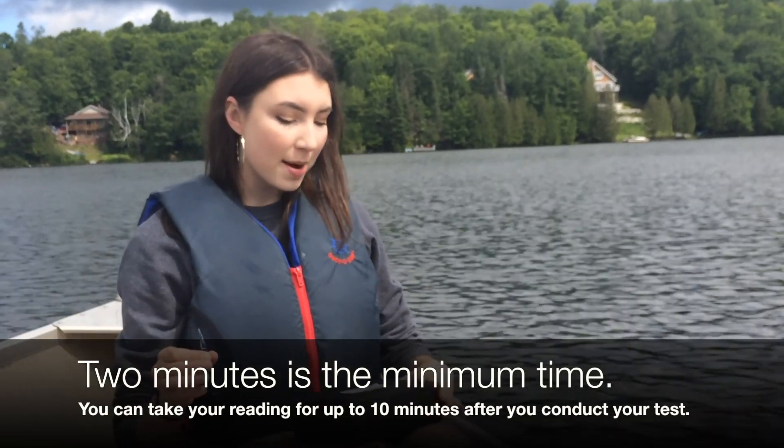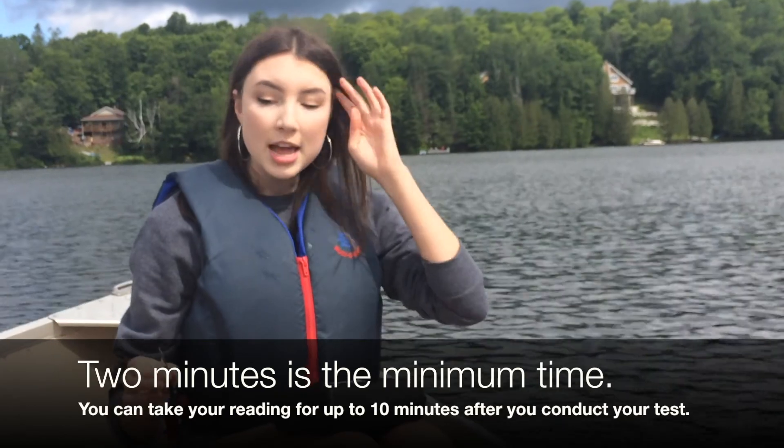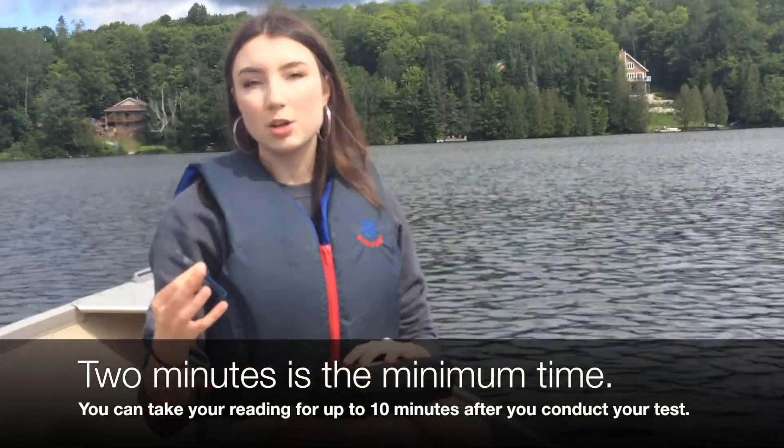The two minutes are now up. If you don't have a timer in your kit, you're also able to use your phone — anything that will time the two minutes — and that also makes it easier when you have two people.